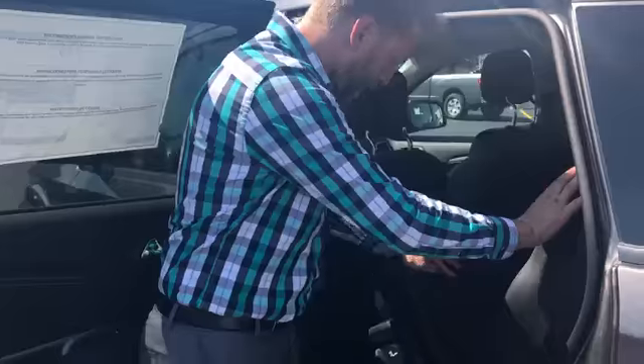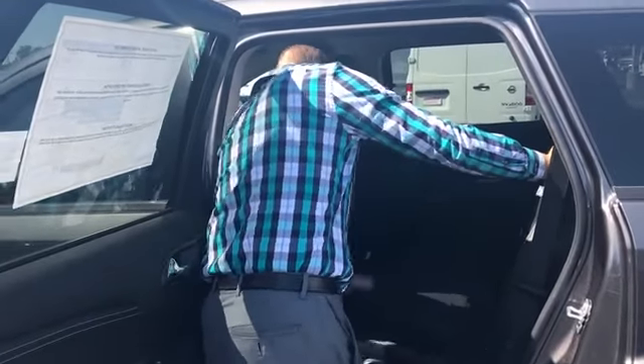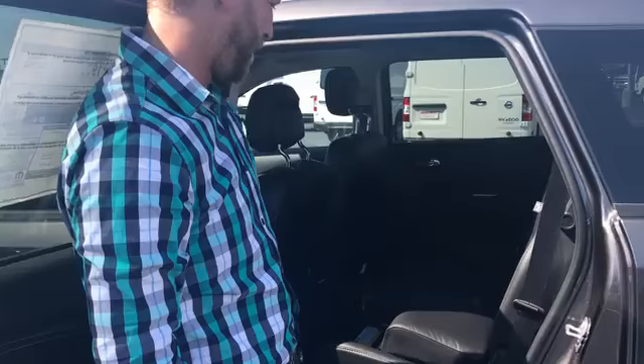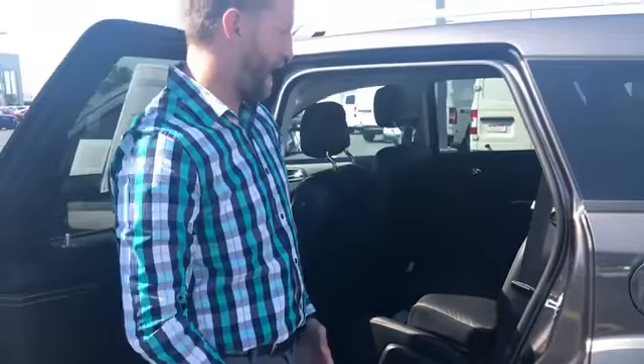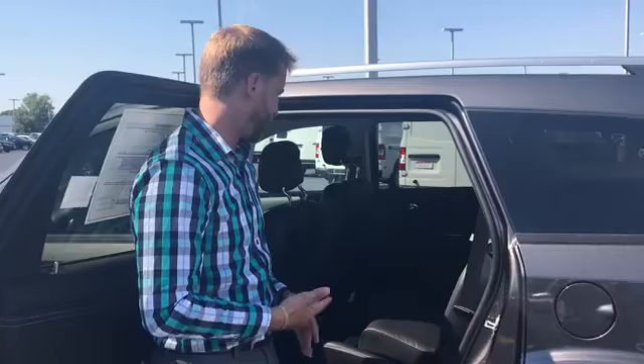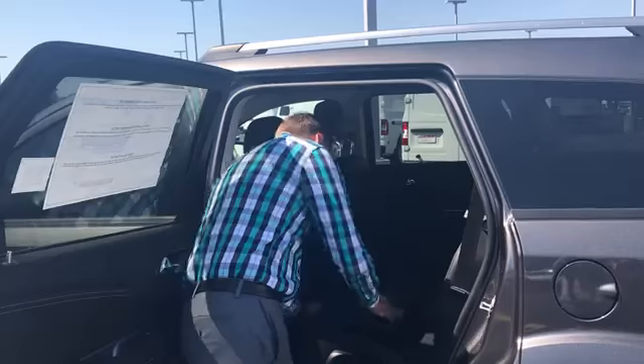Now if you don't need that, you can push the seat back. It does slide forward and backwards. They also have a built-in booster seat in these Journeys, so if you get to that age with kids or grandkids, you don't always have to worry about putting in a separate booster seat — something new that they've been doing on these.